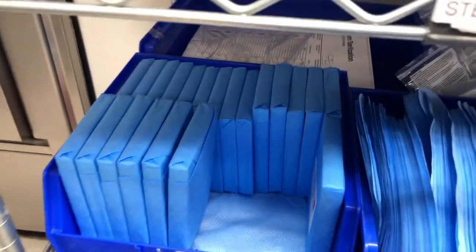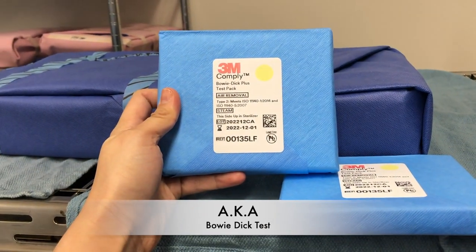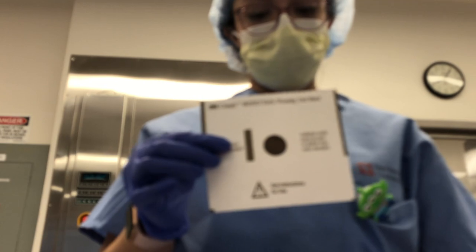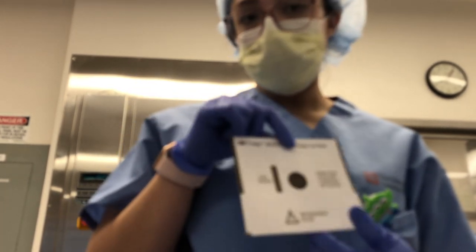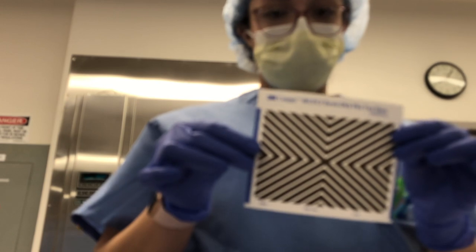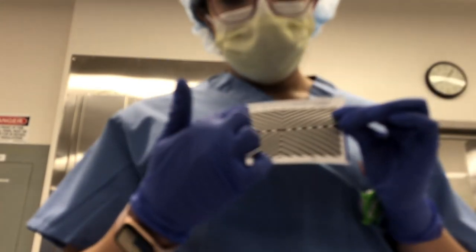First things first, we're going to head over and get some dark tests. These are the tests we put in the sterilizers first thing in the morning to make sure they're working properly. The test has two pages — both the bar and the circle should be black. It also asks for your initials, sterilizer number, and load number. If either page comes out brown, you should redo the test or get a sterilizer check.